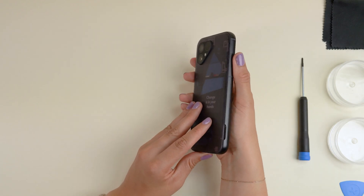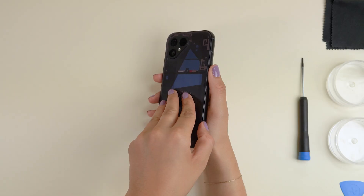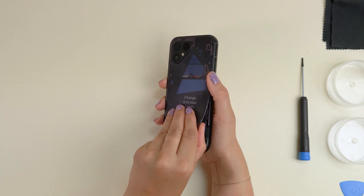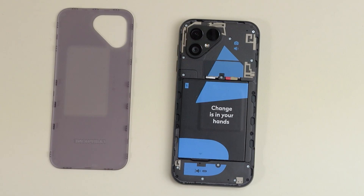Now we'll start by popping off the back cover by separating it from the aluminium frame. With the screen facing down, you'll see a little notch on the bottom right side of the phone. You'll hear a nice click once it disconnects. Make sure to start there and work your way around until the back cover comes all the way off.